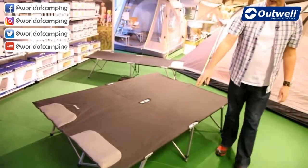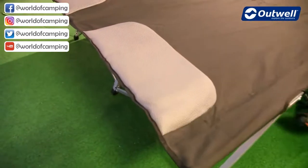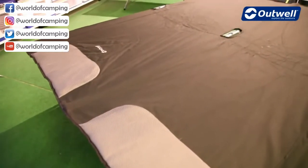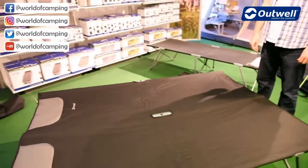Just at the end of the bed here we can see that we have these padded mesh pillows built into the bed as well, just for an extra bit of comfort — but very simple, strong, solid beds. And that's our Posadas.